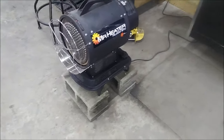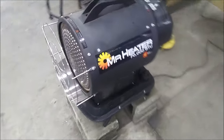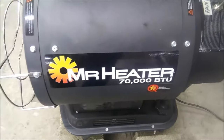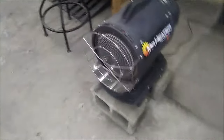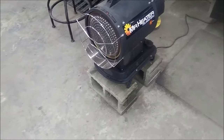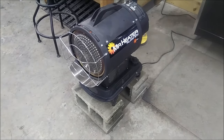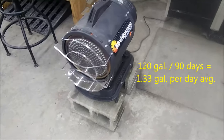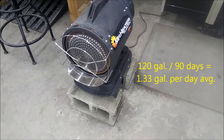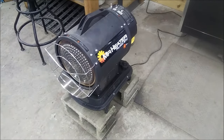I'm back with an update video on this heater. I've had it now for about three months. I ran it every day through winter and probably burned about 120 gallons of diesel through it, which for three months is actually not that bad, and it did get cold here.